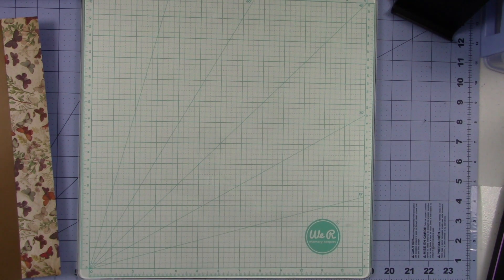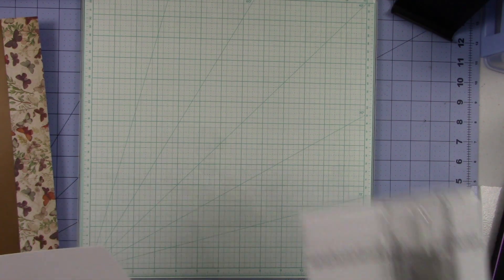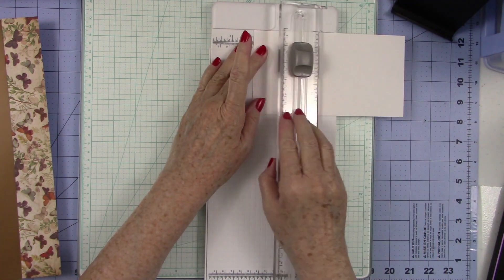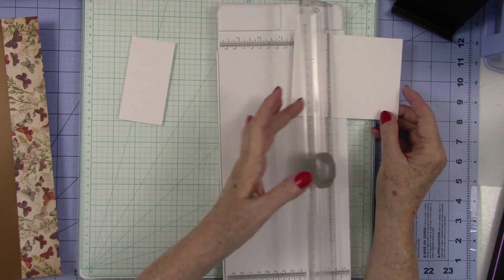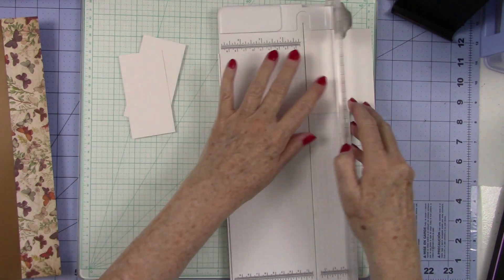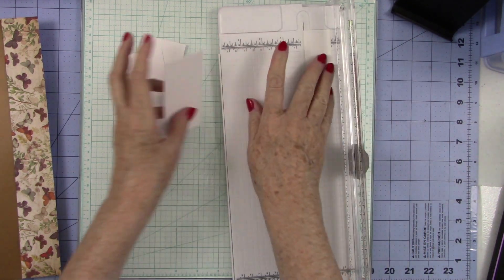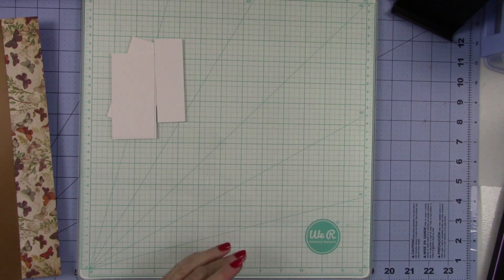One of my subscribers asked if I would show how to use the Crop-A-Diles. She had recently bought one and, Margie, this is for you. She got it at a very good price and cannot figure out how to use it. I'm going to cut off several pieces of this scrap white paper so I can show y'all how to use all three of these — Margie calls them 'chompers.'